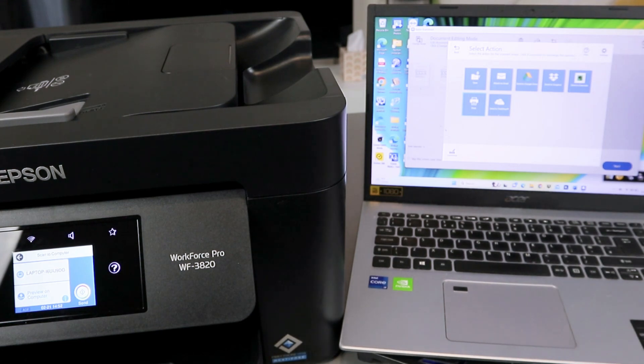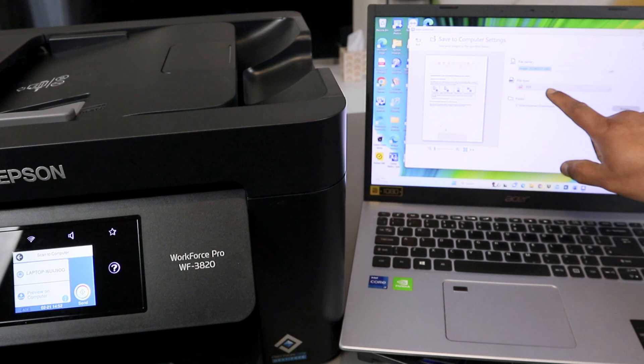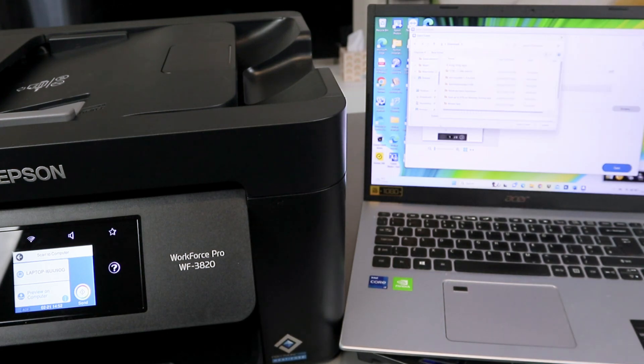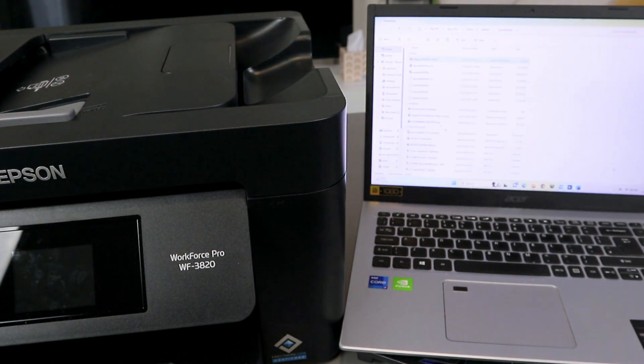Click Save. Select PDF as the file type and choose where you want to save the document — click Browse to decide the location. I want to save this document to the Downloads folder. Click Select This Folder and then click Save.